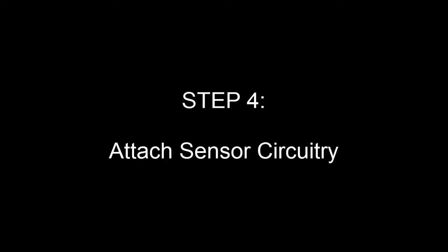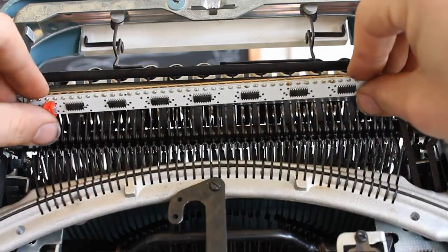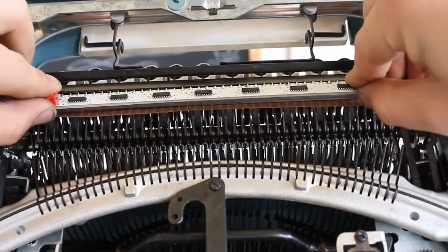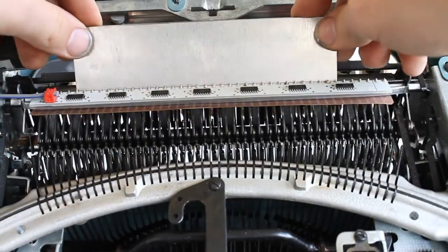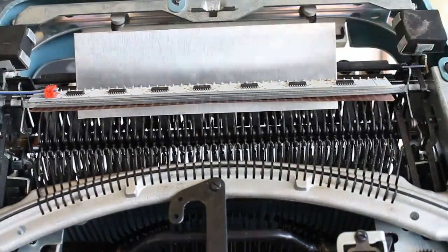Next, take the strip of gold-plated contacts that came with your kit and slip it into the gap that you just created. Now, take the steel plate that came with your kit and use it to wedge the contacts into place.